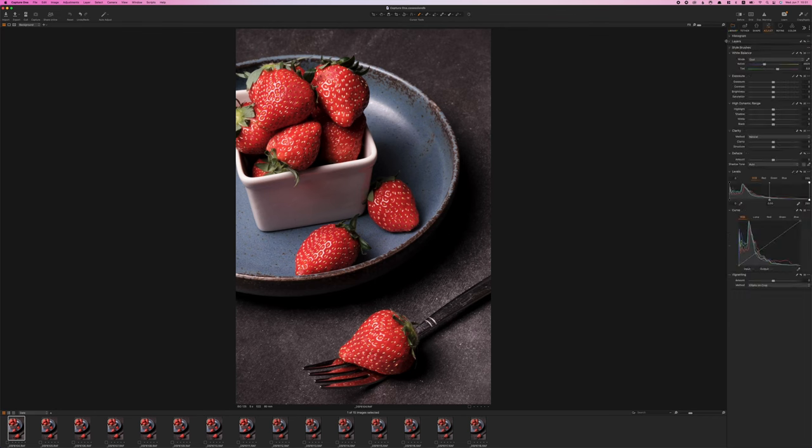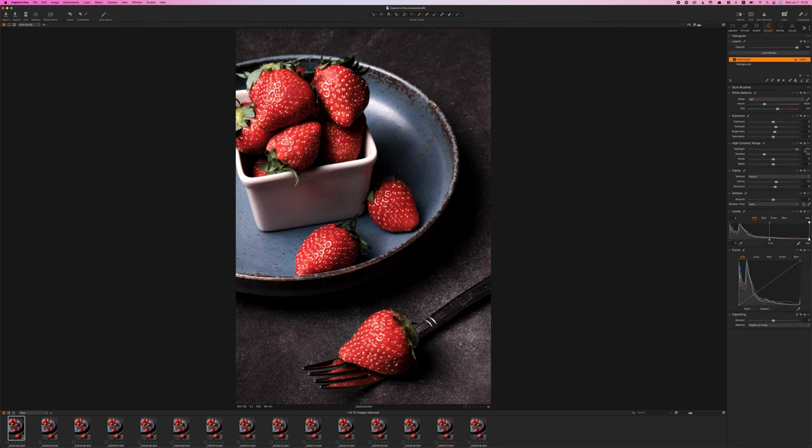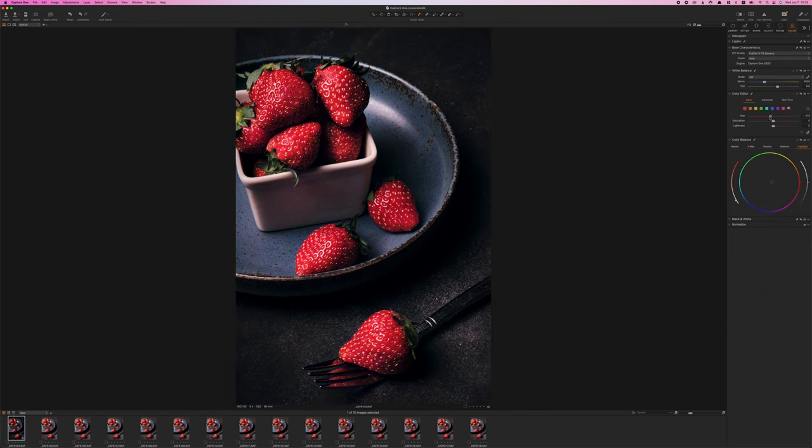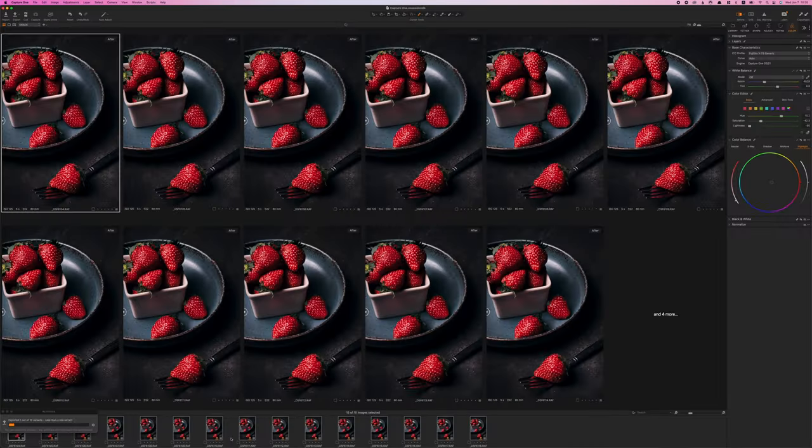Once the pictures are taken, I take them into Capture One, set up a new session, and import all the pictures. Before doing any export or focus stacking, I apply basic adjustments to make sure I'm working with my RAW files to get the best result possible. Once satisfied with the adjustments, I copy and paste them onto every single file produced during the focus bracketing procedure, then export all files as TIFFs — in my case, at an A3 equivalent size. Once everything is exported, I move to the focus stacking step.